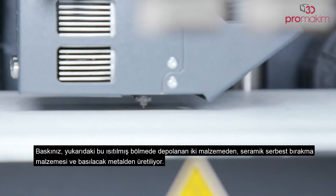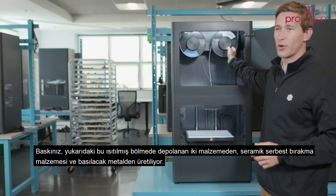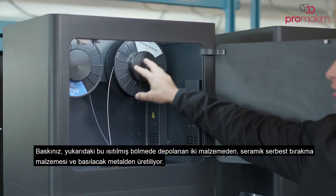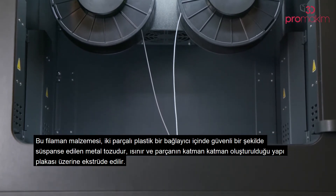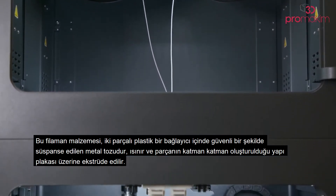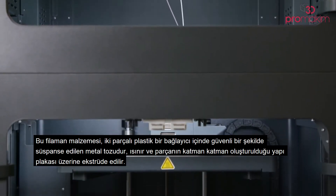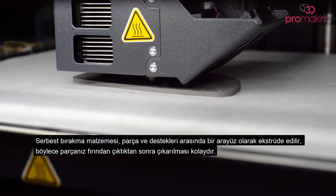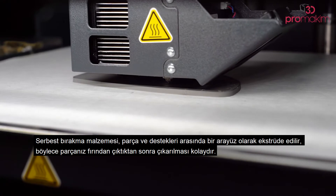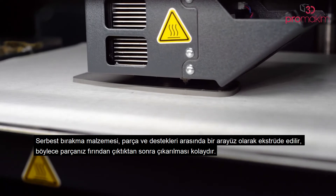Your print is built of two materials stored in the heated chamber above — one is a ceramic release material, and one is the metal to be printed. This filament material is metal powder safely suspended within a two-part plastic binder. It gets heated and extruded onto the build plate, where the part is created layer by layer. The release material gets extruded as an interface between the part and its supports, so that once your part comes out of the furnace, it's easy to remove.